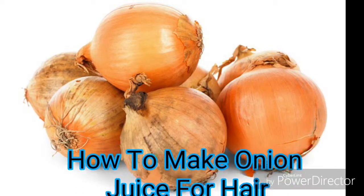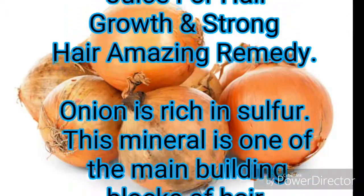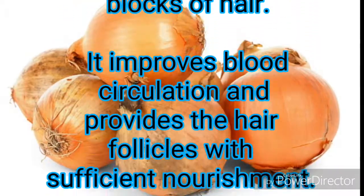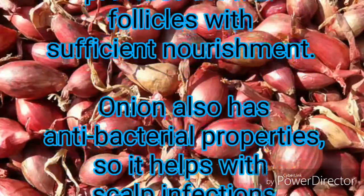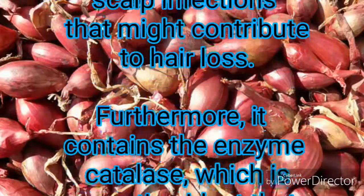How to make onion juice for hair growth and strong hair — an amazing remedy. Onion is rich in sulfur, one of the main building blocks of hair. It improves blood circulation and provides the hair follicles with sufficient nourishment. Onion also has antibacterial properties, so it helps with scalp infections that might contribute to hair loss.